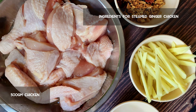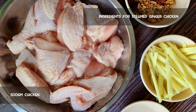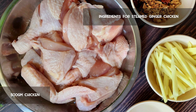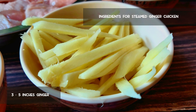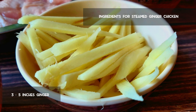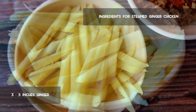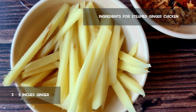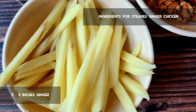Today I'm going to show you how to make steamed ginger chicken. You will need 500 grams of chicken. You can choose to keep or remove the skin — I prefer keeping the skin. You'll need 3 to 5 inches of ginger, which comes up to approximately half a cup. Feel free to adjust according to your taste buds. Just cut them into long matchstick sizes and it should be good to go.